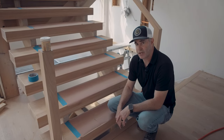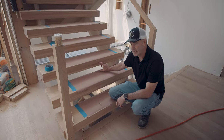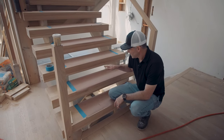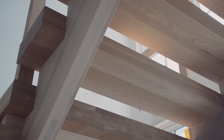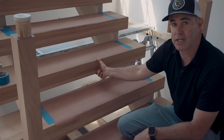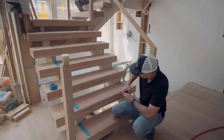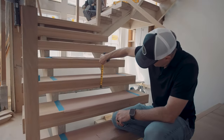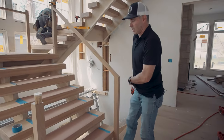Sometimes when you do open risers though, you run into a code problem — your gap or your spacing is too big. A child's foot could go through; they could twist their ankle or what have you. So in order to avoid that, we thicken up our treads. You'll see we have really thick four-inch, four-and-a-quarter-inch treads, all solid oak, all glued up.